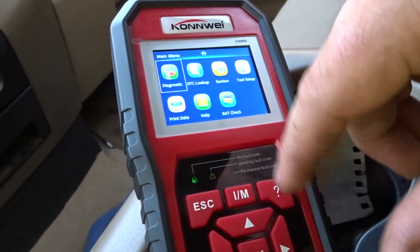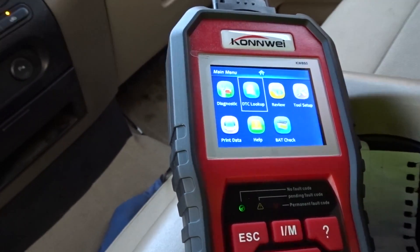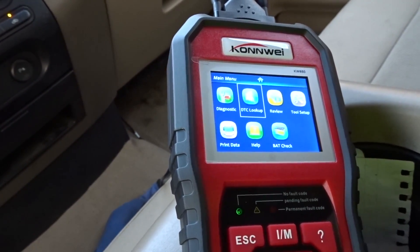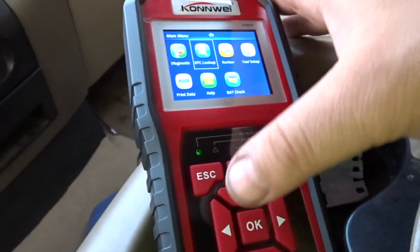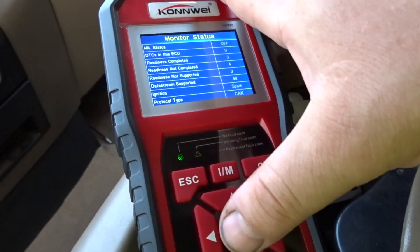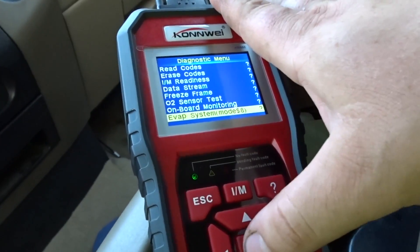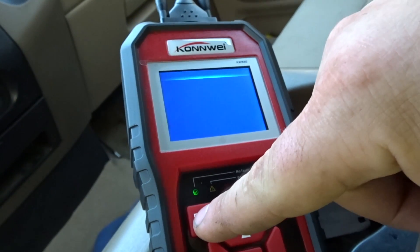One thing I'm really curious about: it gives you a DTC lookup. If you enter in the number it'll tell you what the code is, and if your engine has the code it's going to tell you what it is — but that's the part I don't really get about a lot of these scanners. What about the EVAP system — can it test it? Not supported. That doesn't surprise me.